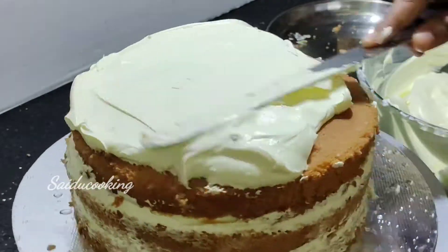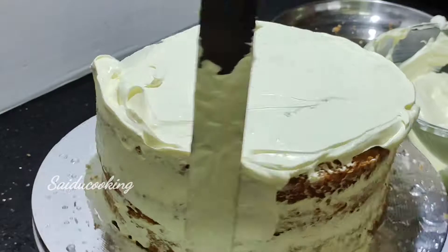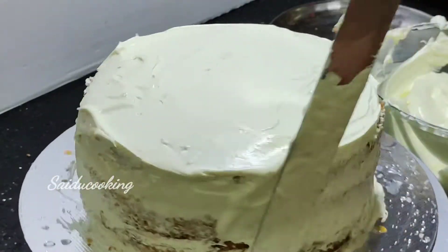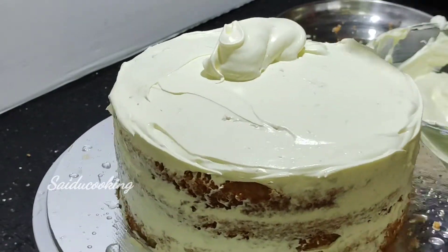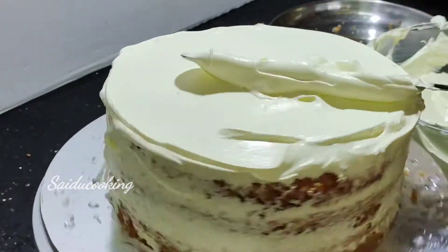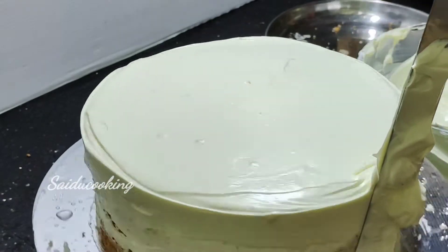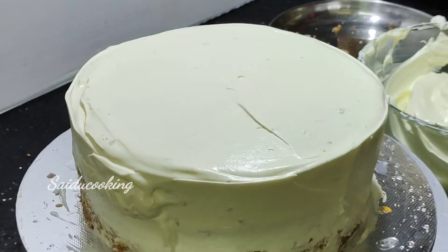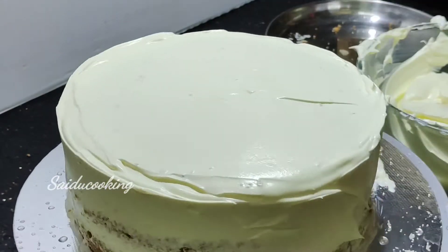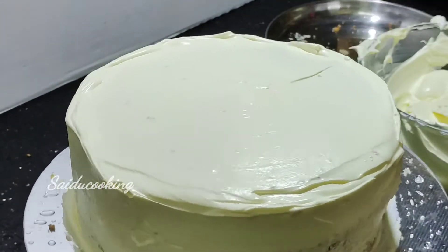We will put cream in the middle. We will spread a bit of cream on the sides. Put the cream in the freezer for 3 minutes, then put the cream on top.